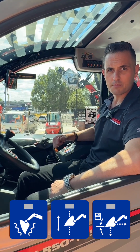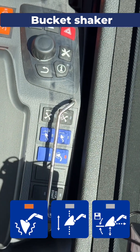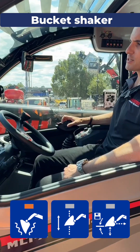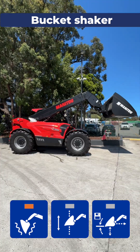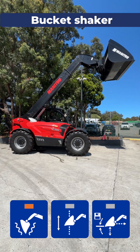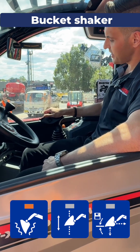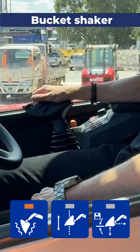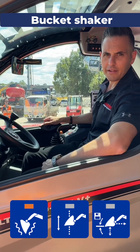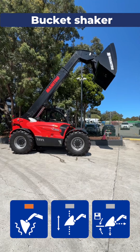The first thing I'm going to show you is bucket shaker. Activate the function, light comes on, and a pop-up on the screen tells you that the function is enabled. Then from there, lift your attachment up into the air. Now all you do for bucket shaker — jam the joystick all the way to the right and keep it held deadhead. The machine will automatically do five bucket shakes. Didn't get all the load out in that time, hold it back again, and off she'll go again.